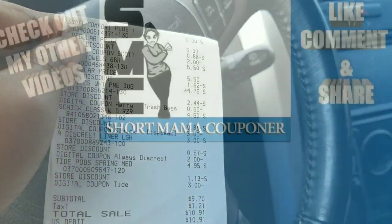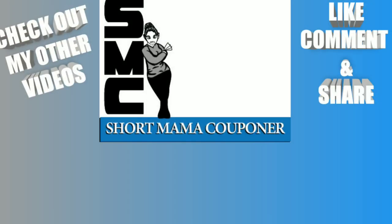I gotta hurry up and get to work. Please like, comment, and subscribe, and follow me on Instagram. All the calculations will be in the Google Doc in the description box. I'll also put on the end screen the two videos you need — my five off of 25 all-digital scenarios and my paper product scenario. I didn't do any Gain deals today because I wanted to focus on the paper deal. Thank you to all my team for sticking with me — bye!